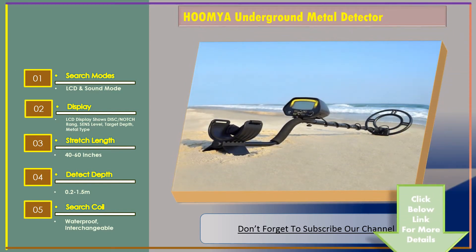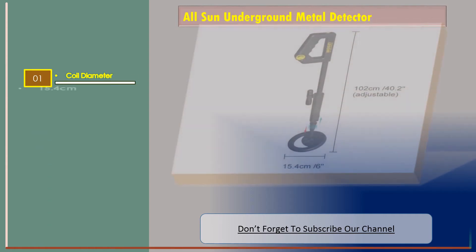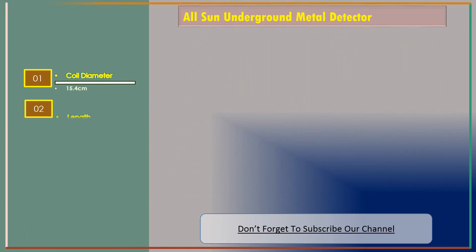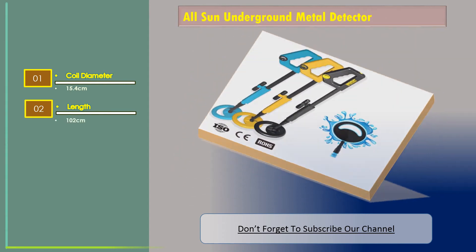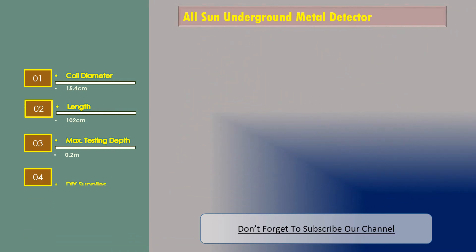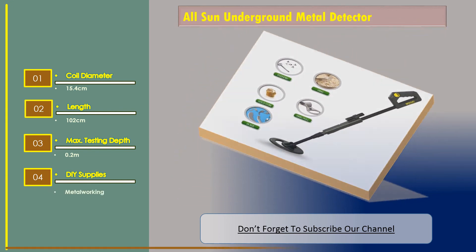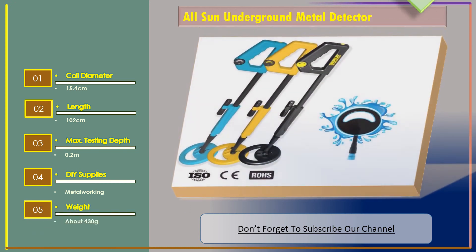Number three: the All Sun underground metal detector. Features include a coil diameter of 15.4 centimeters, length of 102 centimeters, maximum testing depth of 0.2 meters, and a weight of about 430 grams.